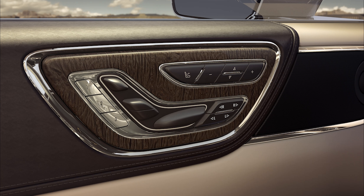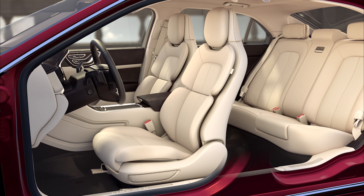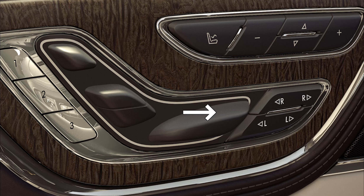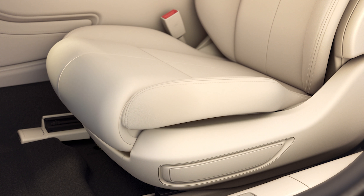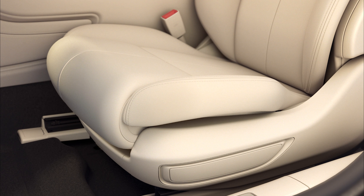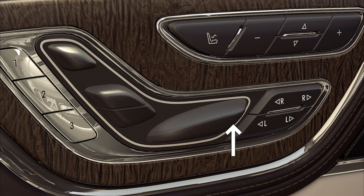To move the entire seat forward or back, push the horizontal control switch forward or backward. The seat bottom cushion can also be tilted for more versatility. To raise only the front of the seat bottom, lift the front of the same switch up.